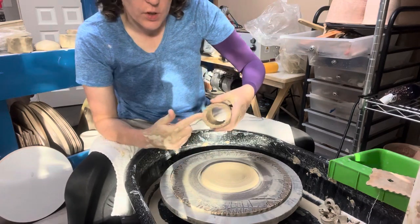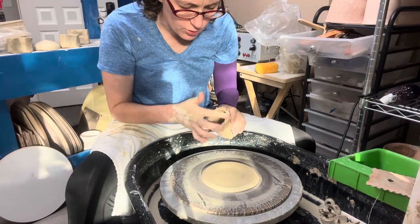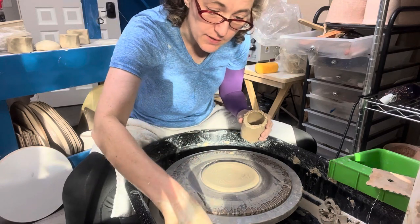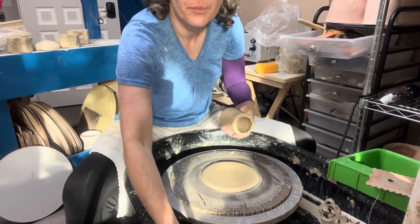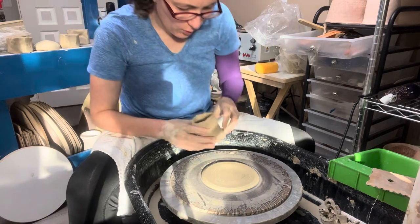I've scored here and I've scored here. I'm going to get a little bit of slip. Because this is the drier side, I'm going to put the slip onto here. Because I've been throwing for a little bit, I get slip — that's just the stuff on the side of the water dish. So I'm going to get this on here.